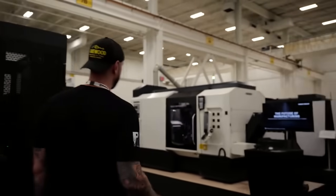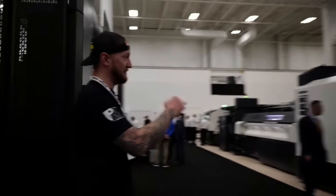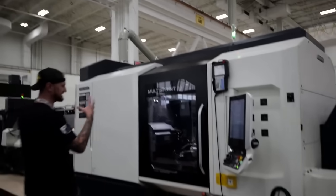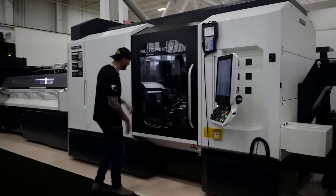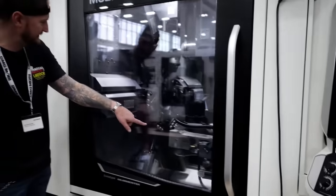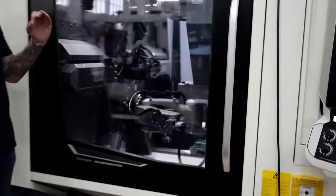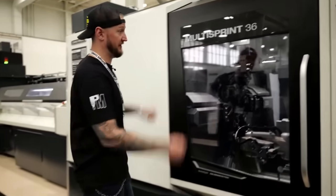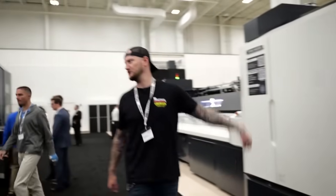Back here we have one of my favorite machines — the Multisprint 36. This is a six-spindle Swiss machine that also has two sub-spindles plus a robot. This thing is made for super high production — it would probably be comparable to a rotary transfer machine in terms of production and accuracy. Very, very cool stuff. If you come by, make sure you take a look.